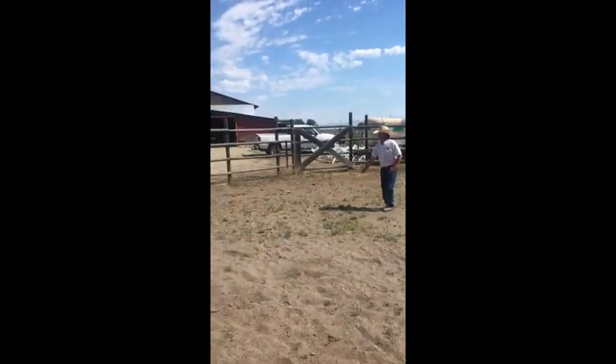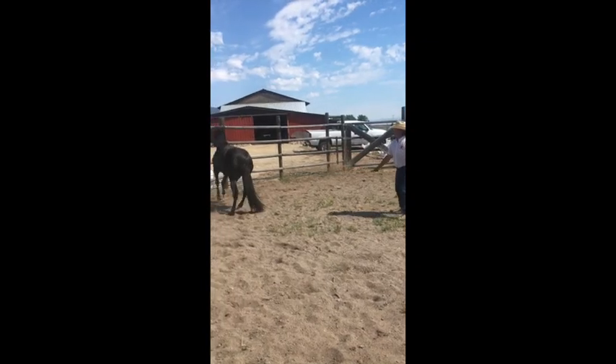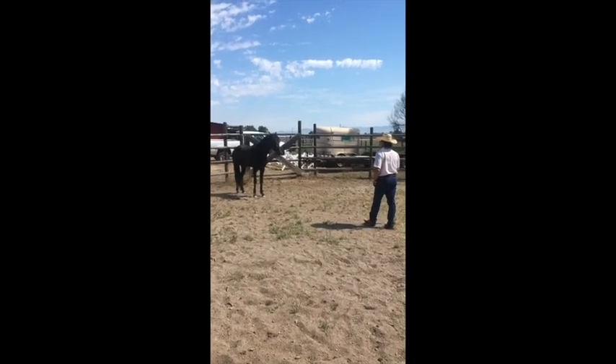And if I drop that whip down towards these hind feet, it's not a direction change. Hind feet can bring your eye in. I'll let him think on that for a second.